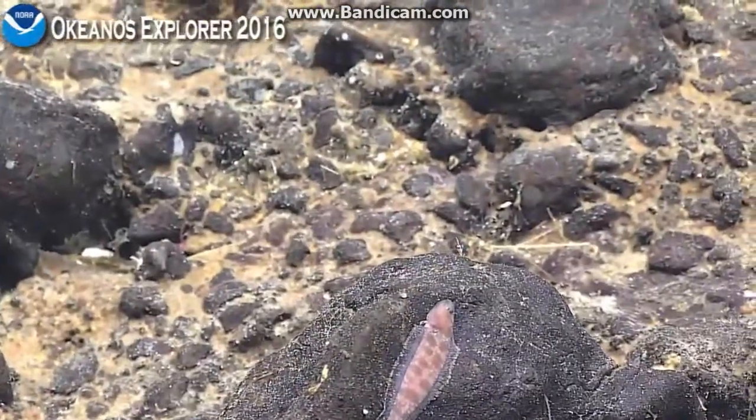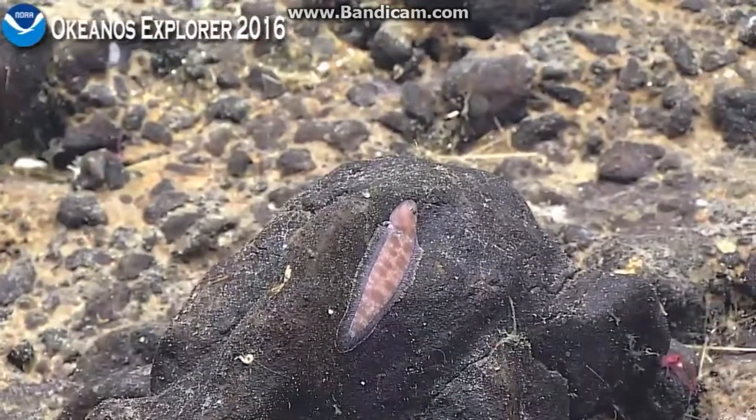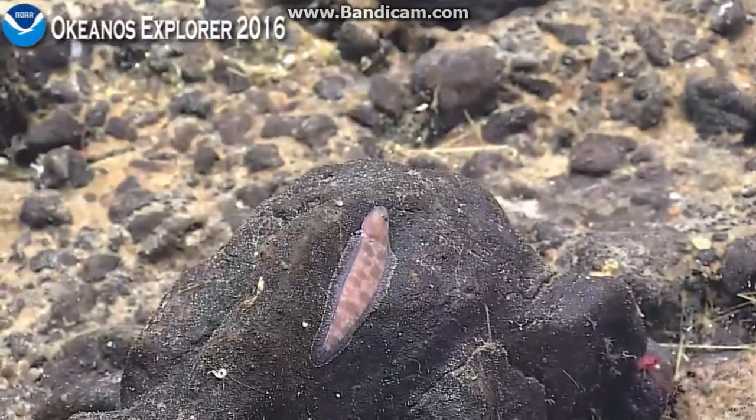Did you see it just move? Very, very cool. Pilot, you're good? Okay. How interesting.